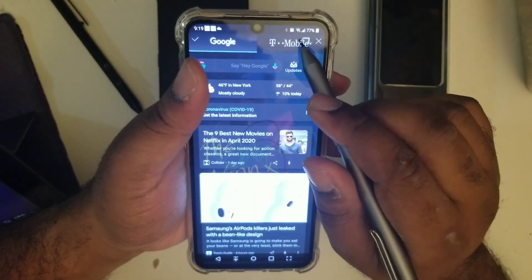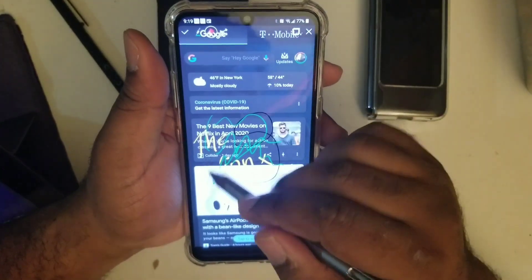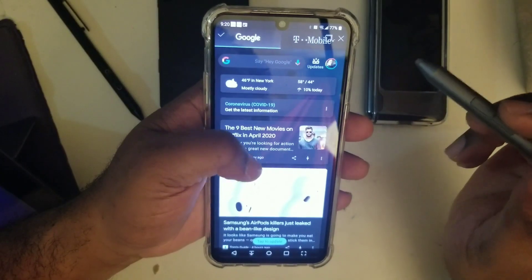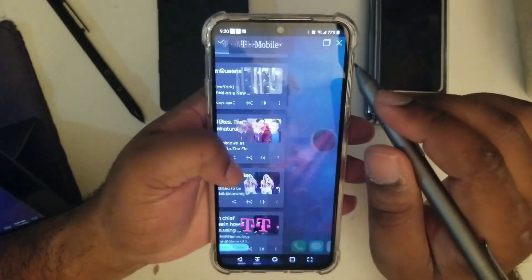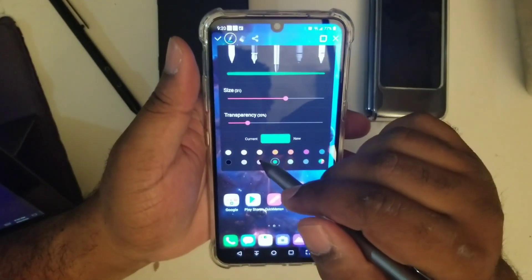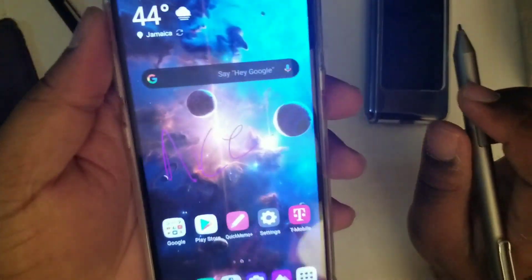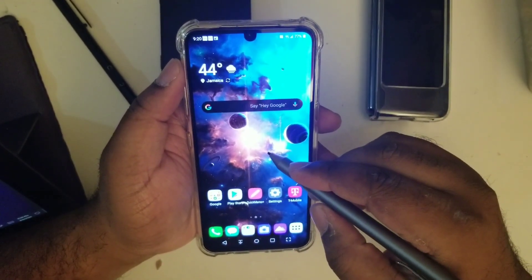You can pause your doodle or sketch, read up on something — Avengers, PS5, whatever — and then when you're ready to get back to it, you press the little button and you're right back where you were. You can close that out and press the back button, and it brings up your current notes.